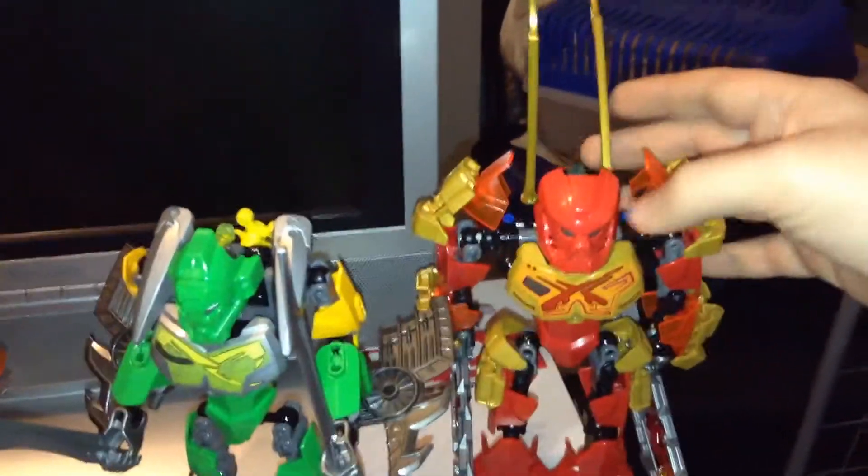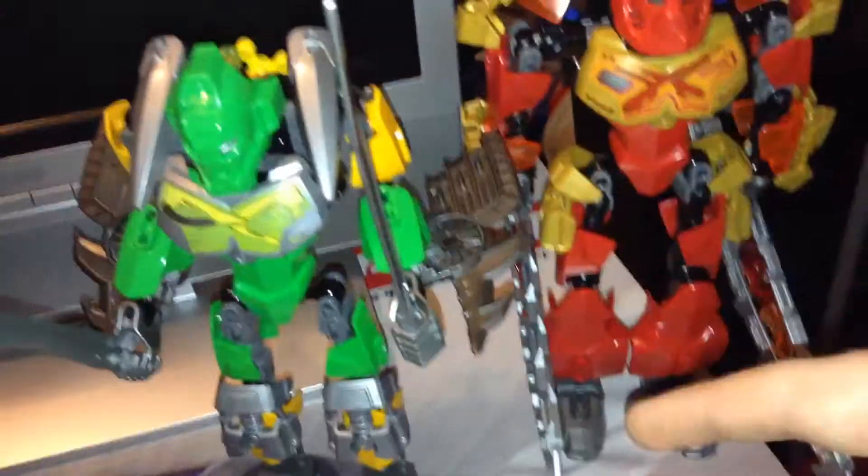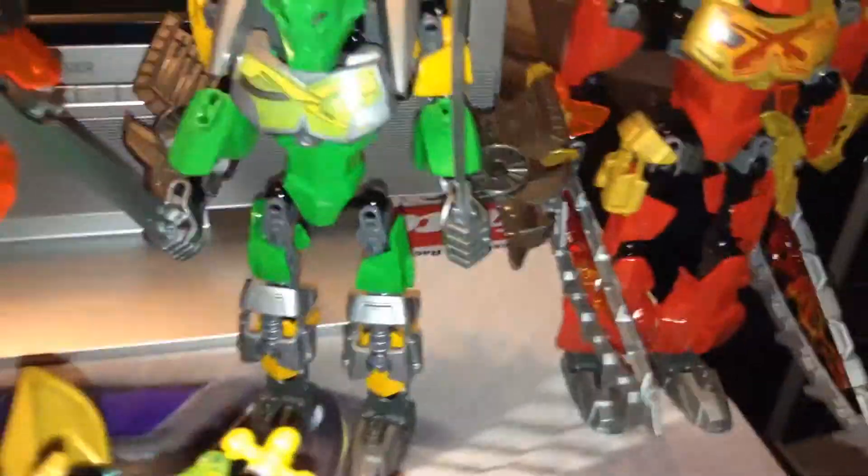Here we have Tahu, Master of Fire. He has these blade things which actually go up and down — I think they look better that way. They also act as swords if he has these blade things on his feet, which attach with the little black pegs. Tahu was my second one, and Lewa is my last one.